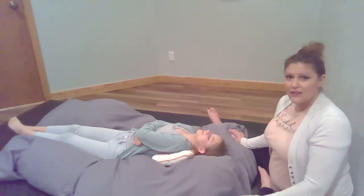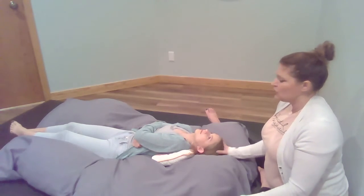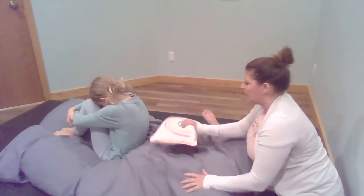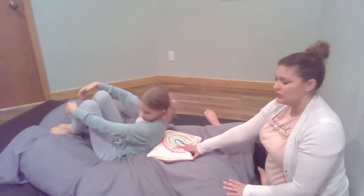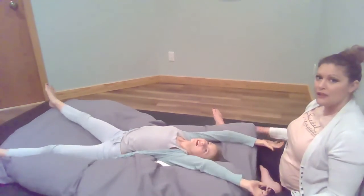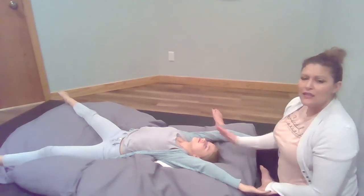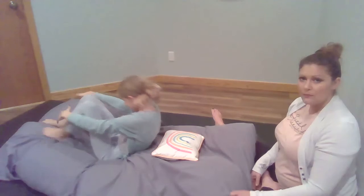We're going to use this for this exercise. We're going to have Anna sit up, do her flexion position, hug her knees, and then lay back over this pillow and isolate her head away and do her big X again. The idea is that you want their head to be tipping into extension and then down into flexion when they curl back forward again.